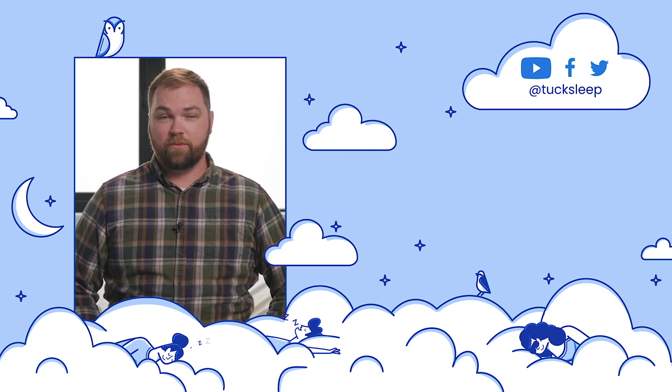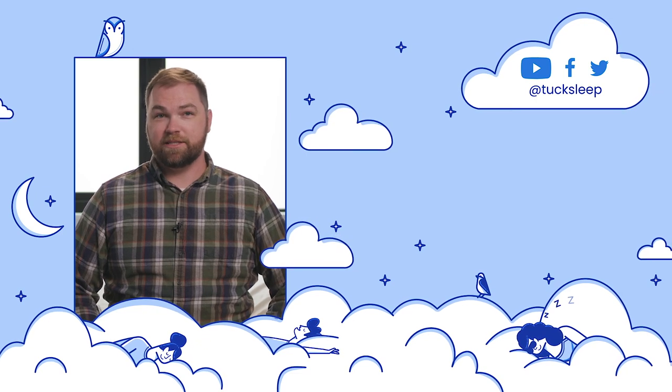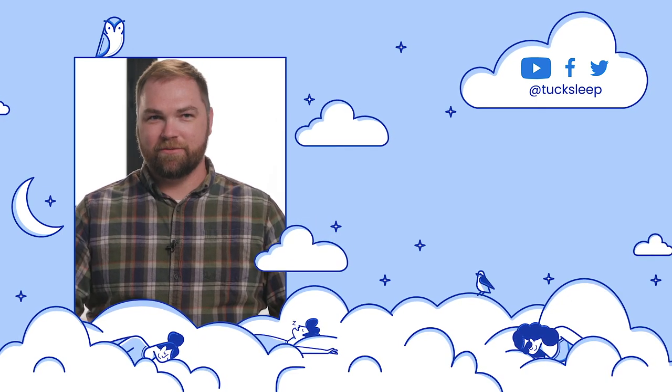We're always doing awesome giveaways and sharing the latest in sleep news. I'm Neil with Tuck — sleep well everyone.